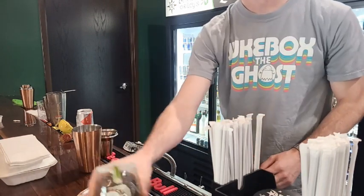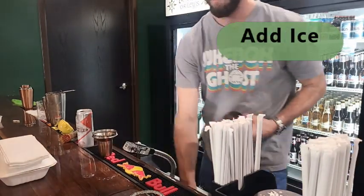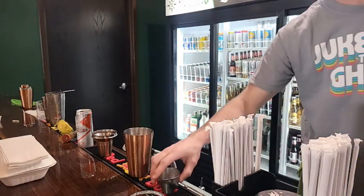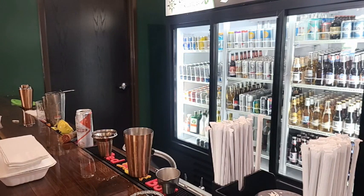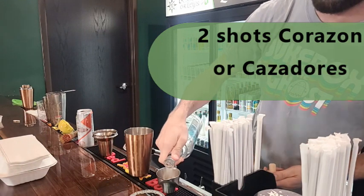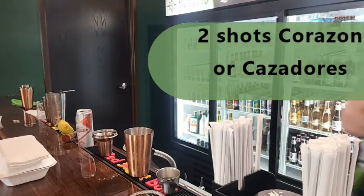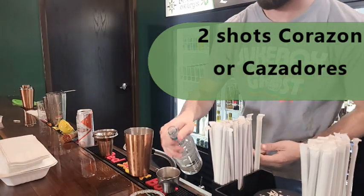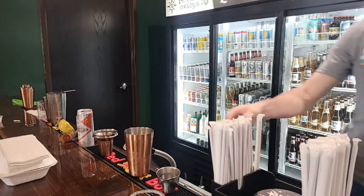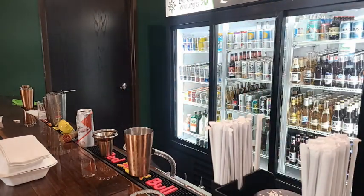We'll set that aside and build the rest of the cocktail in a shaker. Start out, add some ice. Follow that up by getting two shots of either Corazon or the Casadores Blanco. We'll follow that with one shot of triple sec.